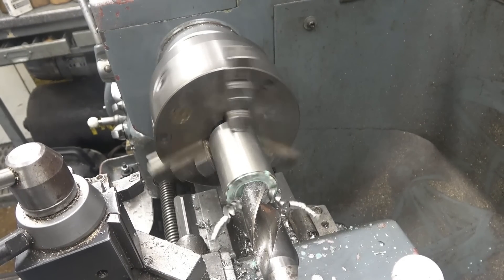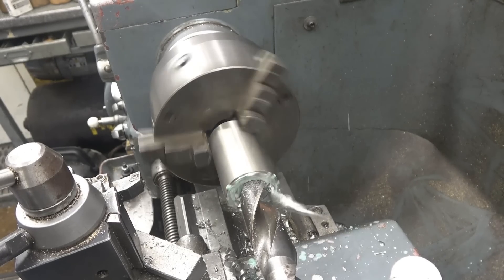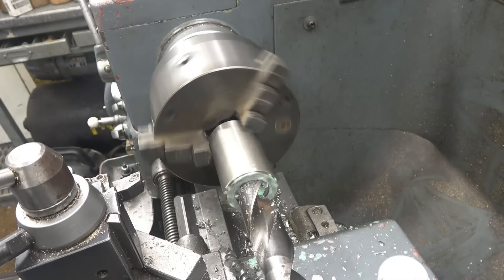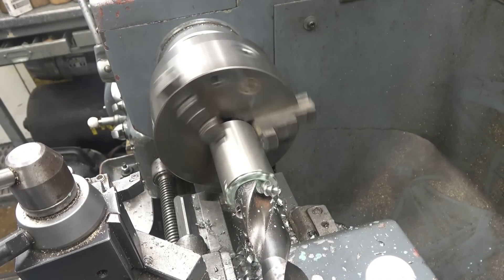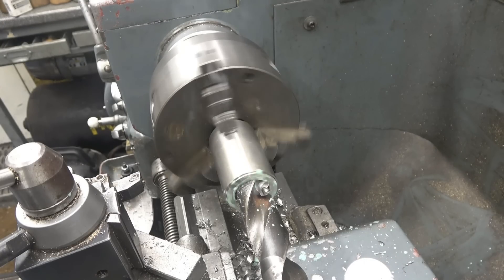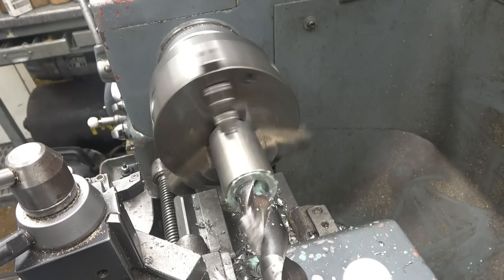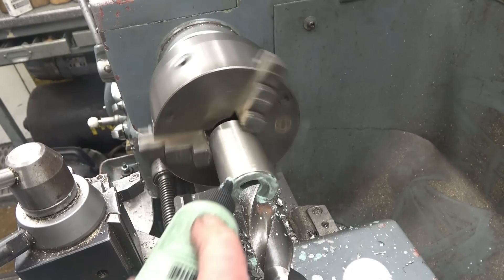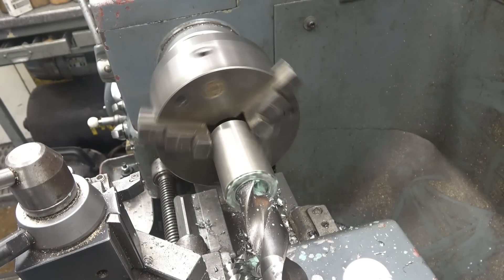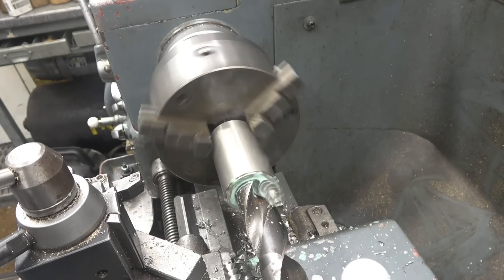It's really nicely sharpened — you can see it's cutting equally on both flanks. All I want to do is get some metal out of here quickly. You can see it's cutting well.